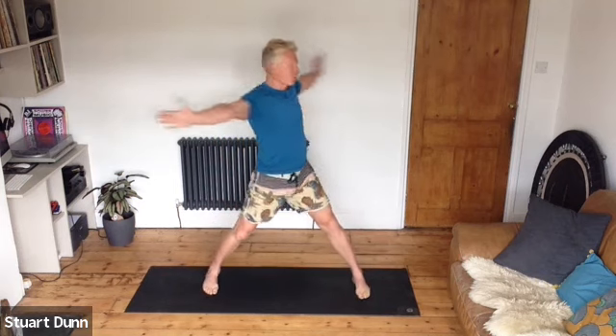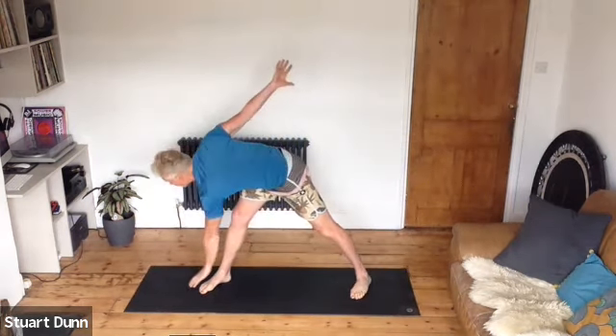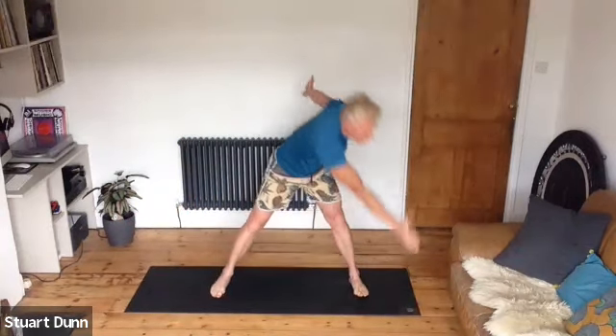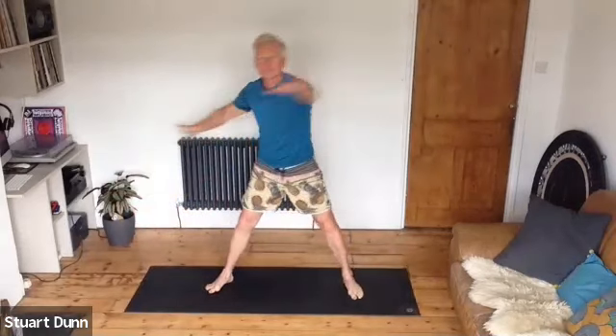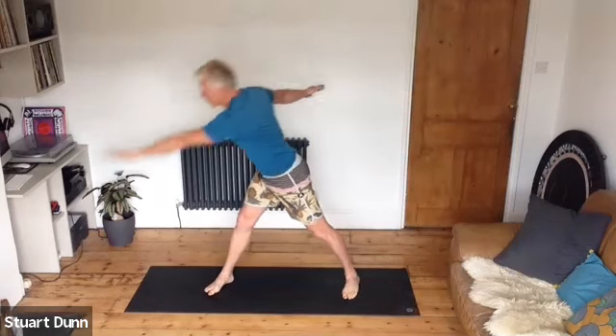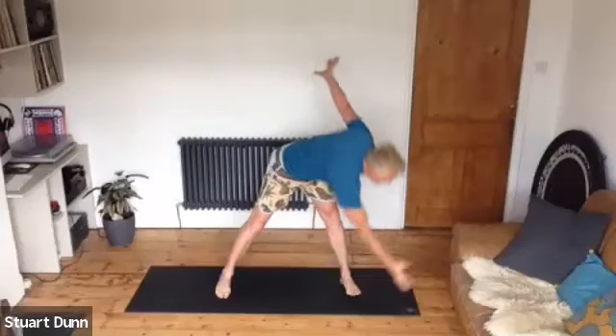Come up and tuck the toes in and reach the arms out. On an in breath you're going to twist, and on the out breath you're going to reach. Come up, inhale, exhale reach down. Use that breath — reach your back hand away, see how much range you can get in the body. In breath twist and exhale reach — this is the standing version of the saw.